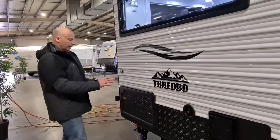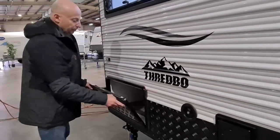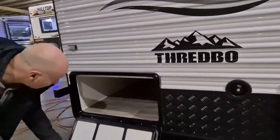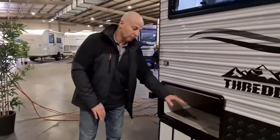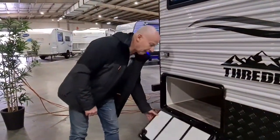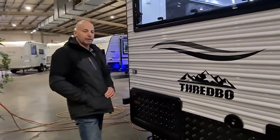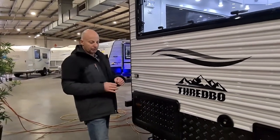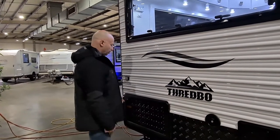Next up we've got our rear tunnel boot. This one, being a three-boot, has a tunnel boot front and back. That's a boot right through, and it's also got access from inside the caravan which we'll see when we go inside. The same door is on the front boot, all on the same key — just the one round key — and again just a quarter turn to lock them.